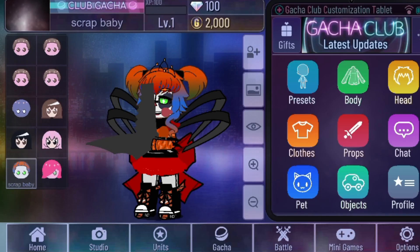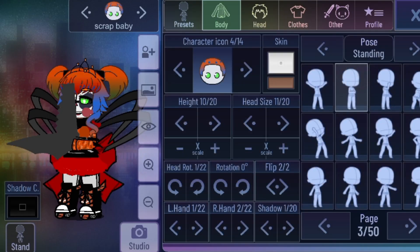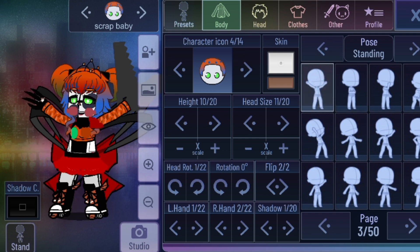This is how you make Scrap Baby. I hope you enjoy. Subscribe and let me know what kind of character I should make next. See you later. Bye!